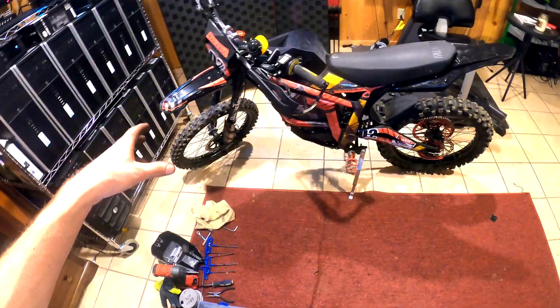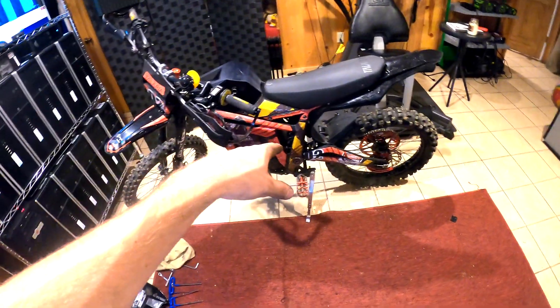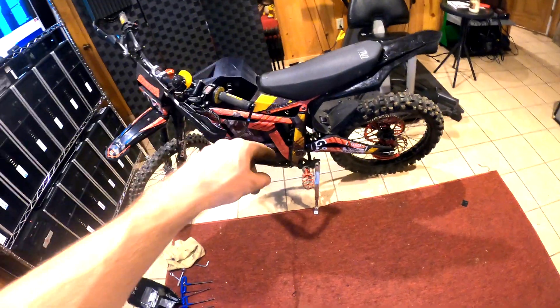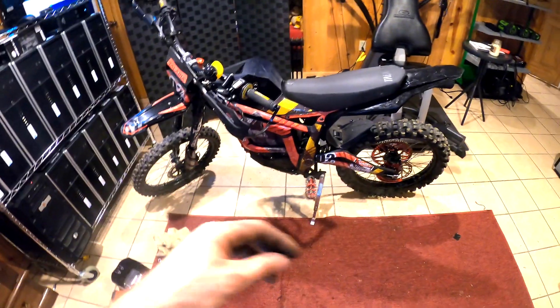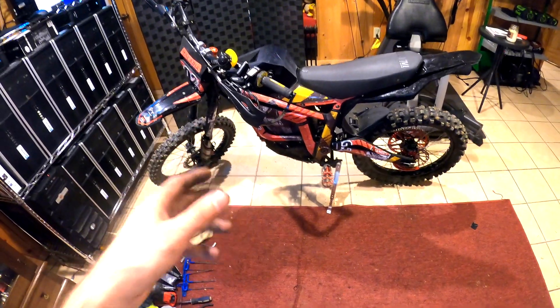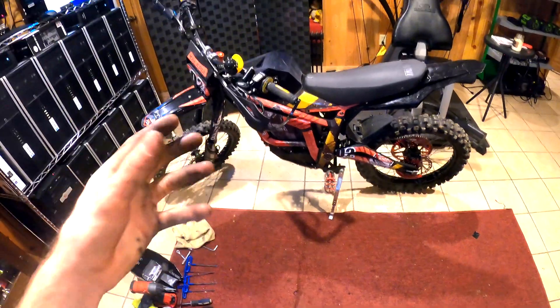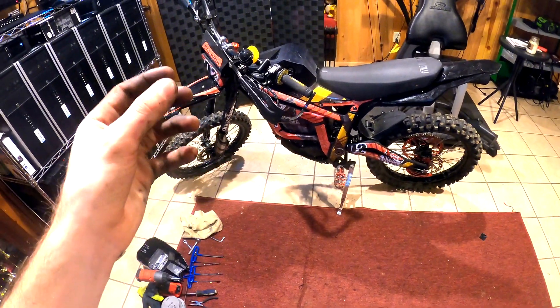We're going to be disassembling our 2022 Talaria Sting. I'm going to be showing you guys how to take off the rear swing arm, take off the tire, take off the rear shock and linkage, take off the controller, take off the gearbox, and take off the motor. That way, if you guys are upgrading your bikes or if something breaks on your bike, you guys will have this video to check out.